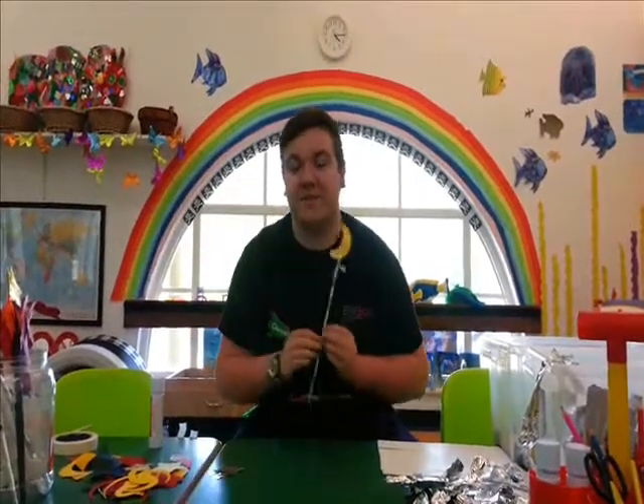Hello and welcome to today's episode of Made by Me. Today we're going to make one of these fantastic magic wands.